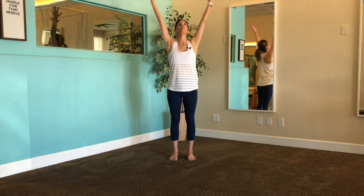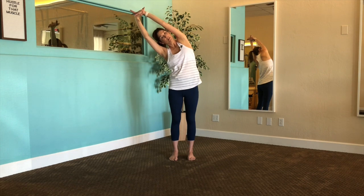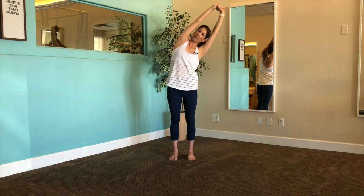Let's go ahead and sweep those arms up to the sky. We're going to grab a hold of the left wrist and take a side bend over to the right. And we're going to come back to neutral, switching the position, take a side bend over to the left, trying to avoid swaying your hips, but laterally side bending from the waist, coming back through the center.